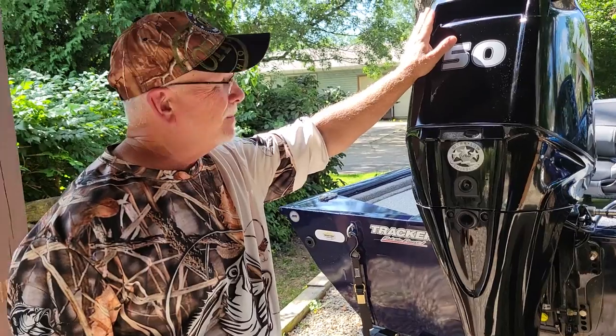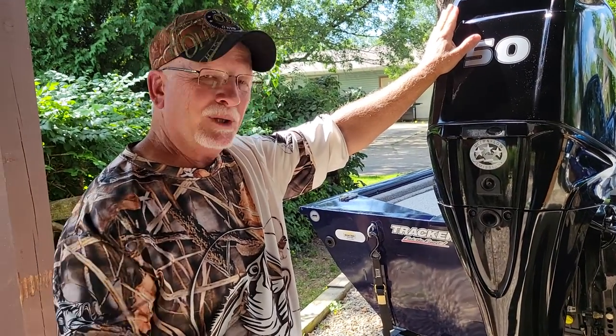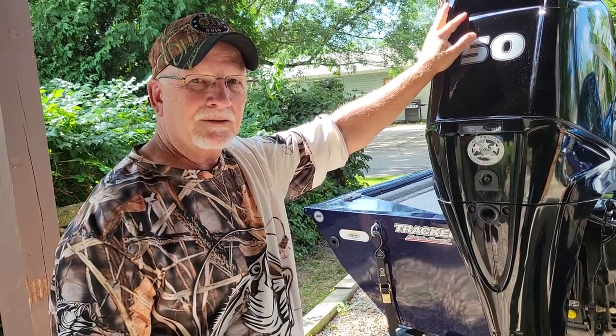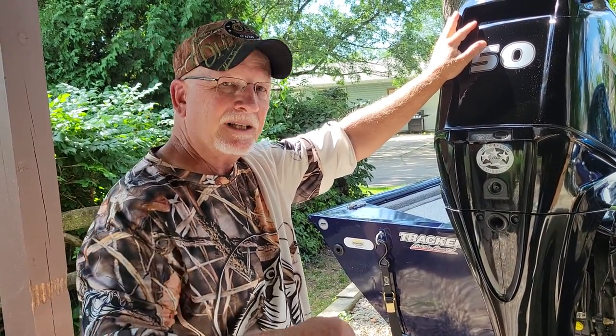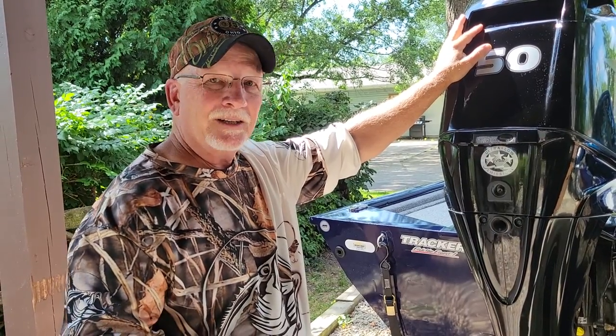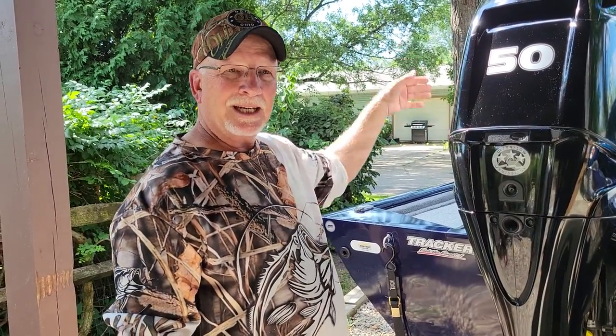I was coming in for a weigh-in for a bass tournament and put it in neutral when I idled down, and it wouldn't idle down — it was revving up real high. I was like, what the heck? I thought it was the hand throttle but couldn't get it figured out, so I just shut it off and ran the electric motor to get in.